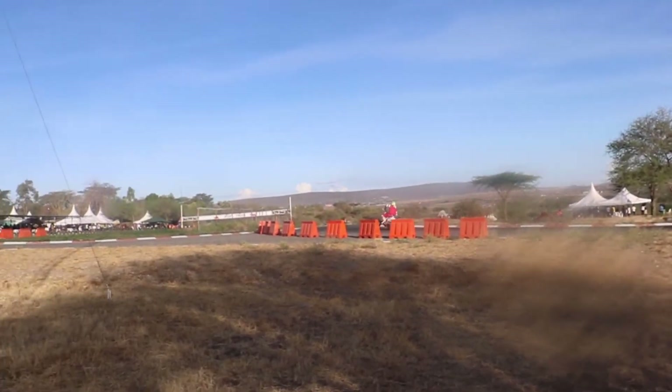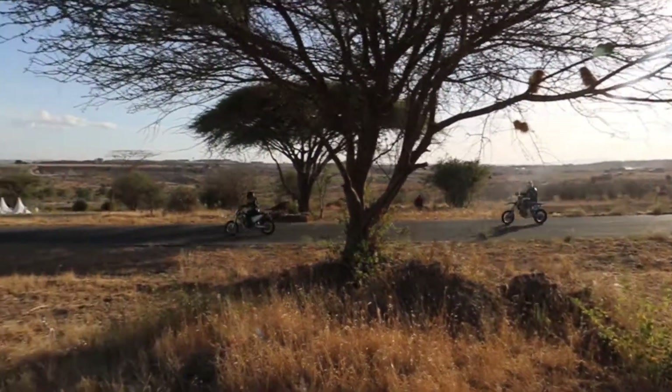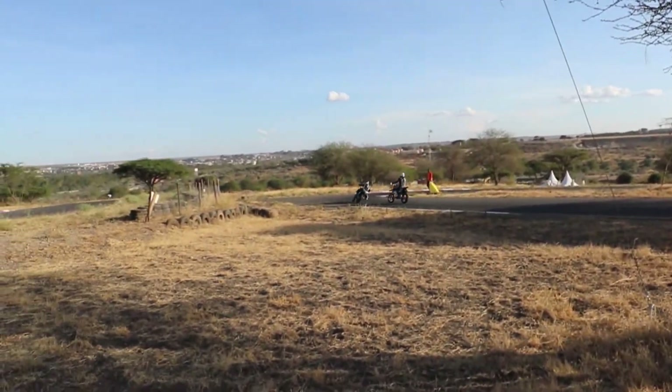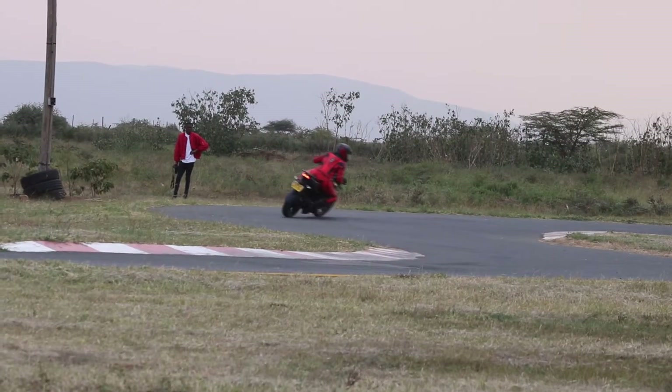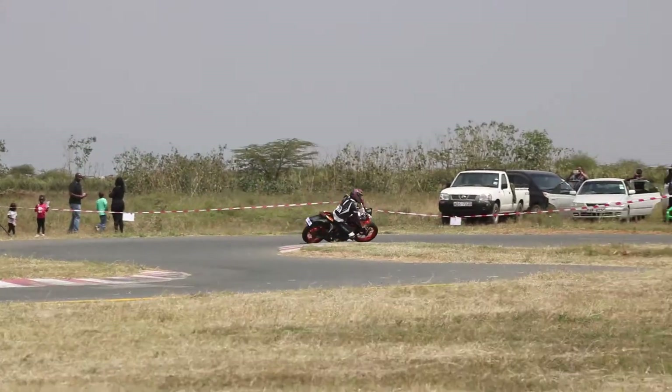The only problem with this type is the vibration. Just the other day I was riding a Chinese bike and — I swear I'm not making this up — the vibrations were so much that the side mirrors shattered and broke into pieces within a kilometer of one another. The sound they make isn't very charming either.